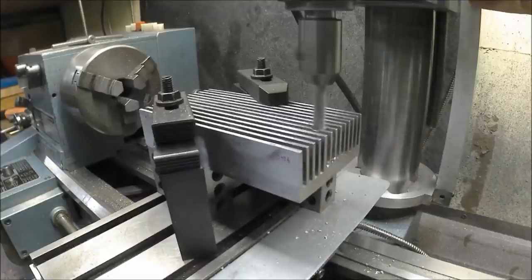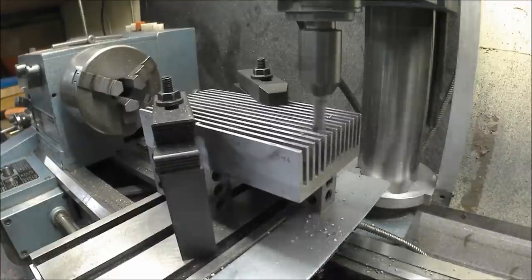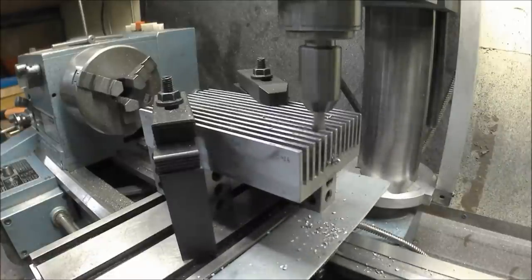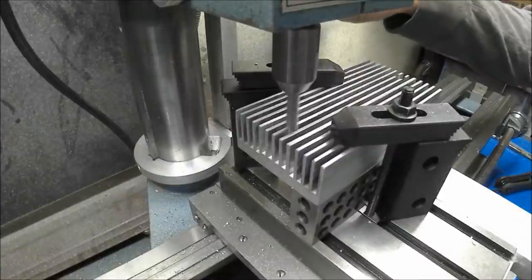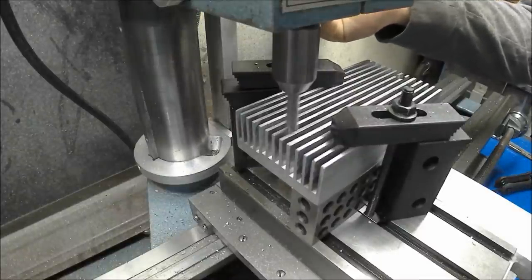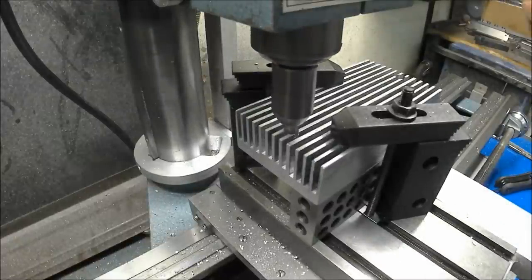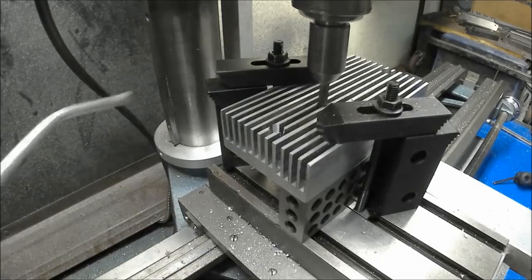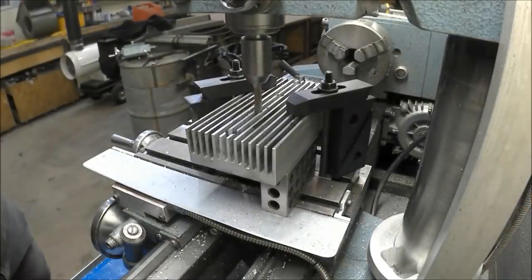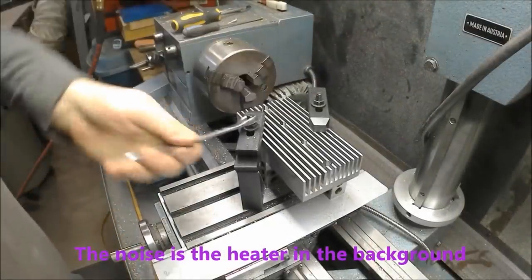All I had to do was use some end mills with the newly fixed mill head to drill some holes through the fins for the heads of the bolts, and that worked out really well — it took like 30 seconds for each hole. The outside holes I had to make a little bit bigger because for those I used sheet metal screws.